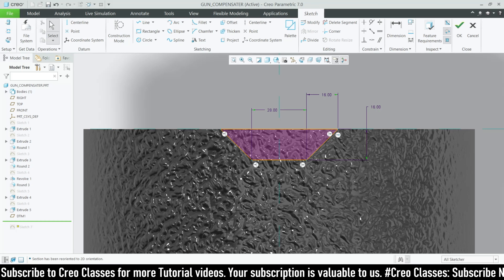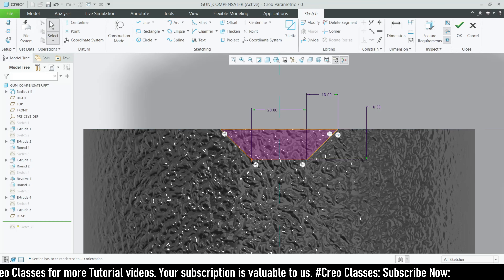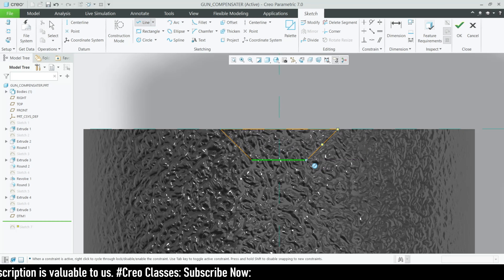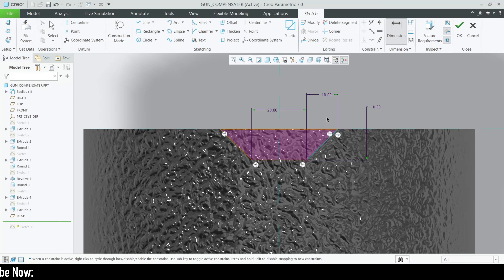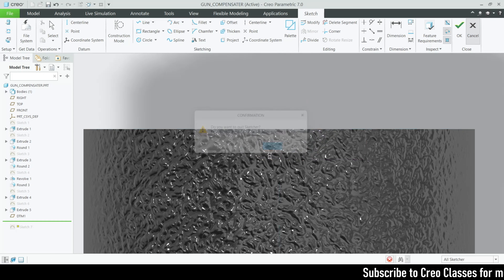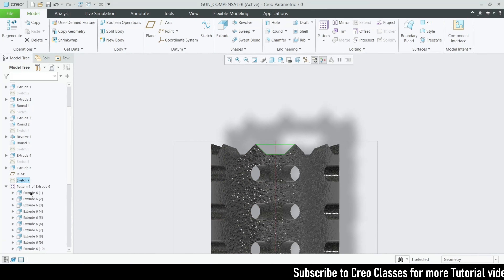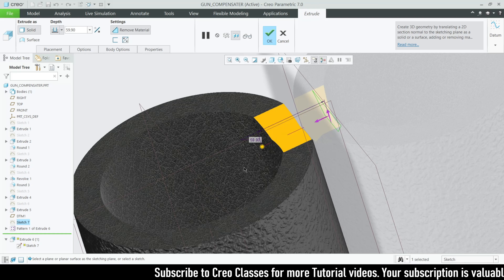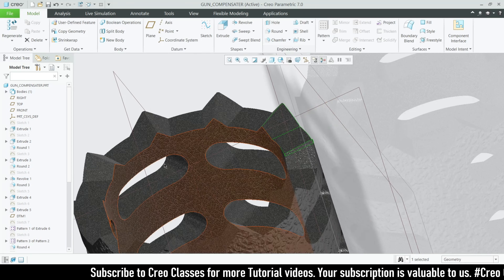Draw a bottom line with a height of 16 and a length of 28. From that line, draw a slanted line. Go to dimensions, select this point and this point, click the mouse scroll button, and set the value to 16. Do the same on the other side and complete the sketch. Once done, go for a remove-material extrude. You can increase the length as much as you want.